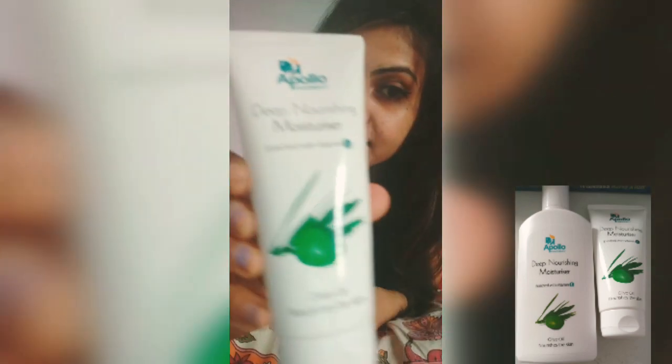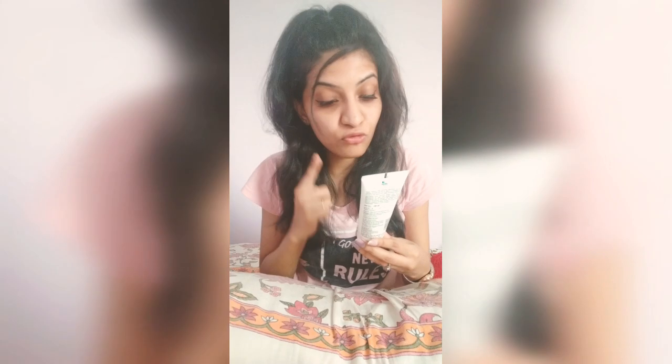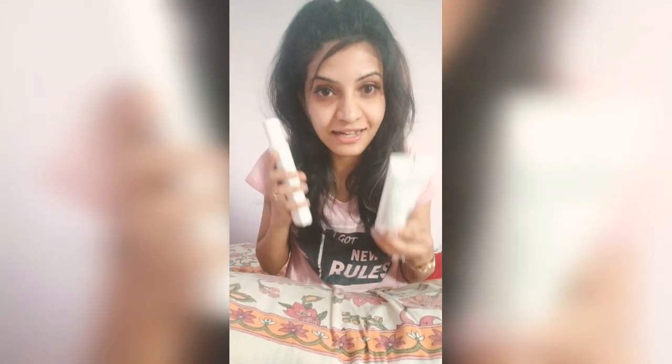This moisturizer is from Hapolo Foamy. And if you want to buy this, you should go and buy it there itself, because you won't get this somewhere else.